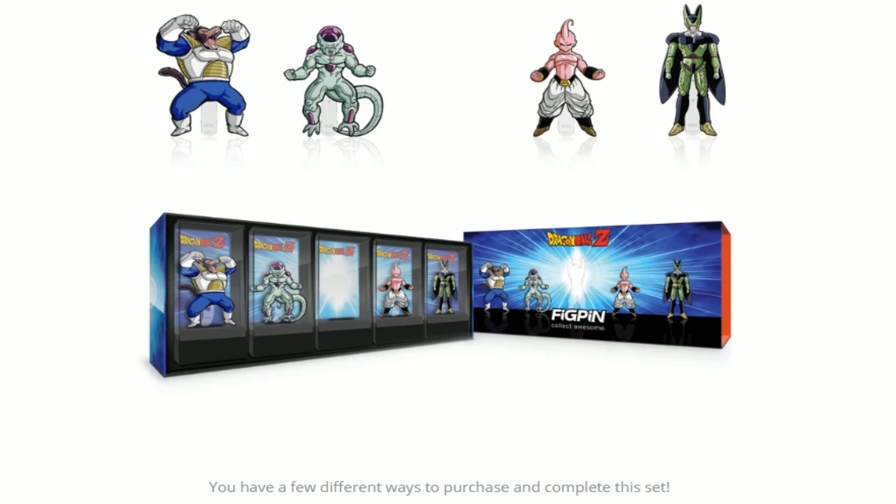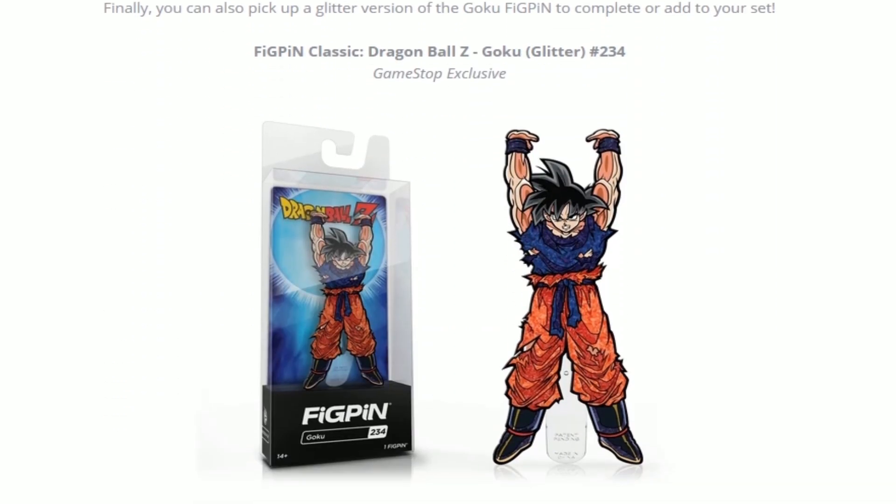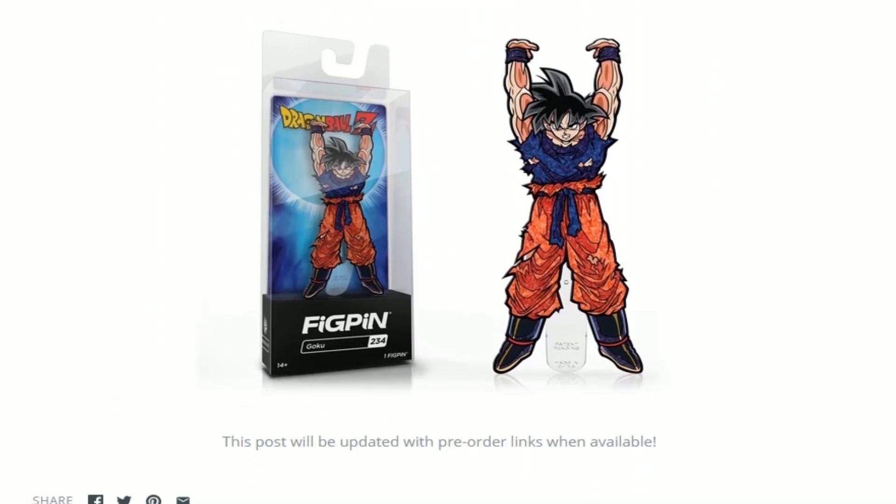If you do get the box set it's like 50 bucks. I'll have a link in the description if you guys want to pre-order it. Let me know what you guys think and if you're going to get the glitter one or the one that comes with the game.